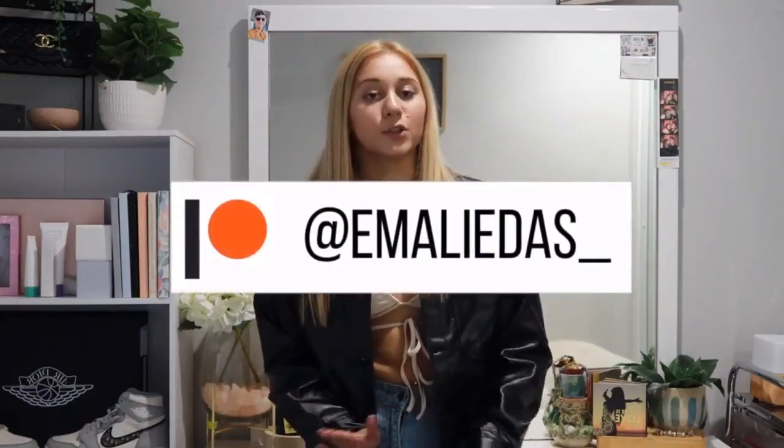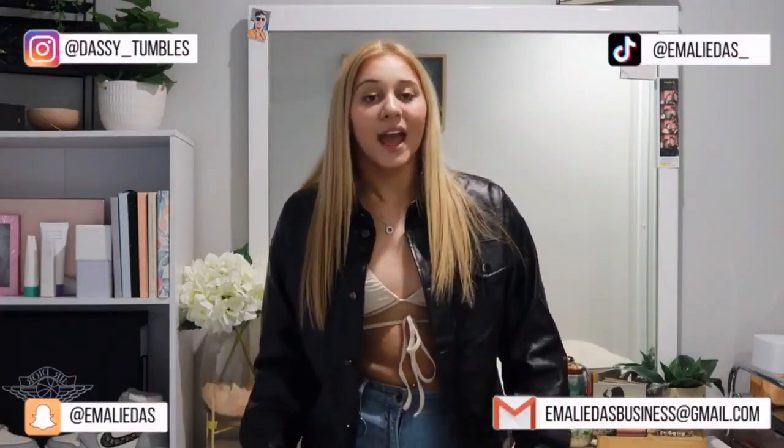Don't forget to go check out all of my social medias, especially my Patreon — I post weekly every Sunday. And don't forget to go check out my Instagram, my Snapchat, my TikTok, and my email for business inquiries. I'll see you guys when I post next. Bye guys!